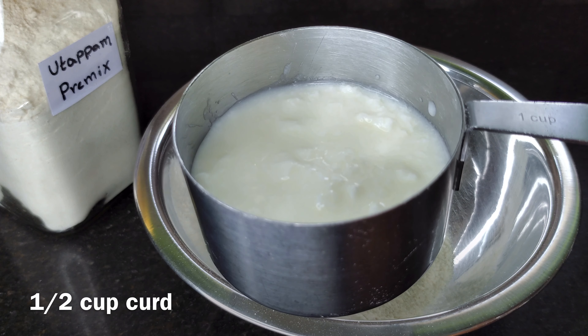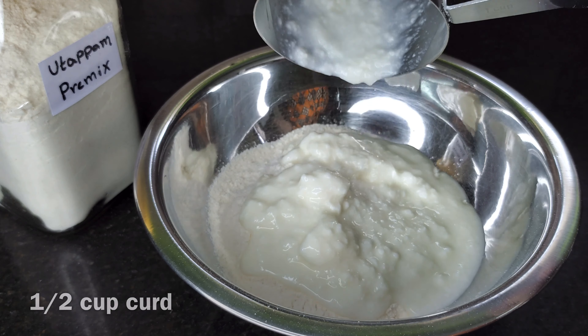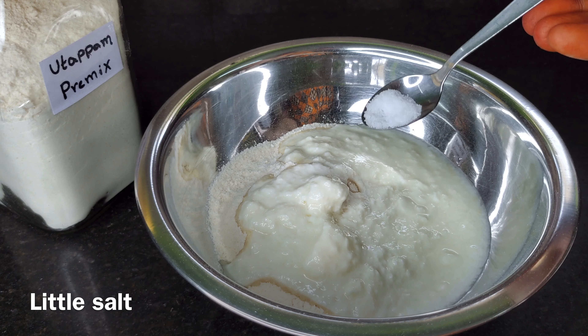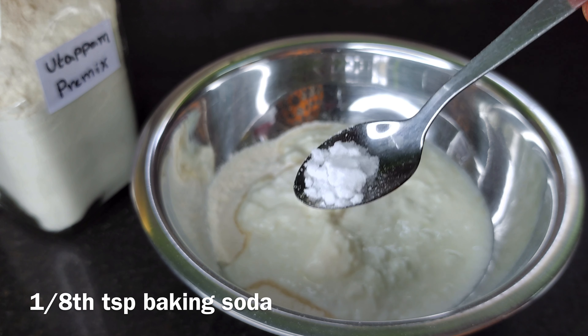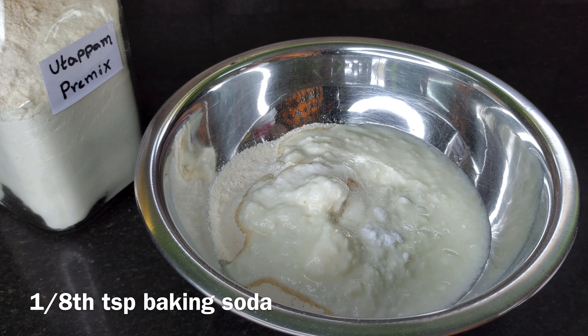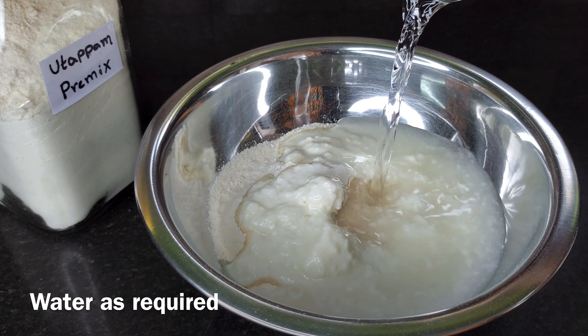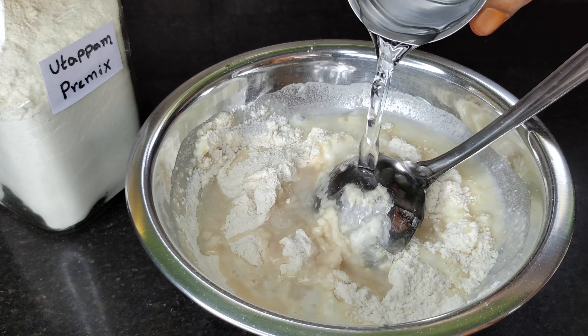I will mix a few of them this time and add a little salt. Add a paste of baking soda equal to 1 teaspoon. Let me remove the baking soda.